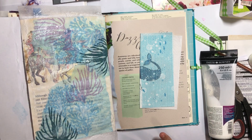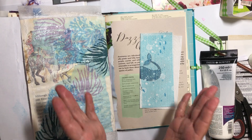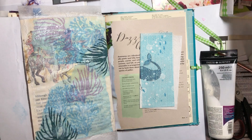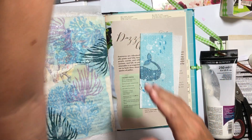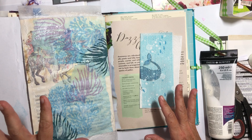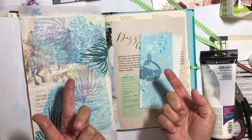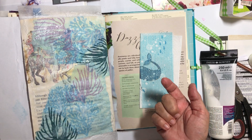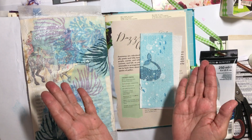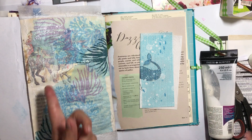Hey there, it's Elizabeth. I hope y'all are doing well. Today is just going to be a random clean-off-the-desk day. Every now and again I have to do a random clean-your-stuff-off-your-desk. I was working on my journal pages in my creative daily journal. You know the drill — if you like what you see, go ahead and click the subscribe button and the notification bell so you can be notified when another video comes out.